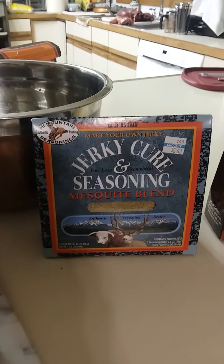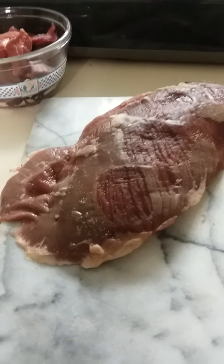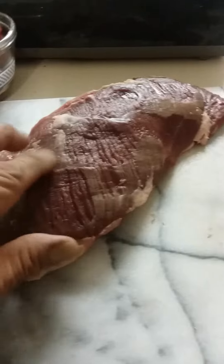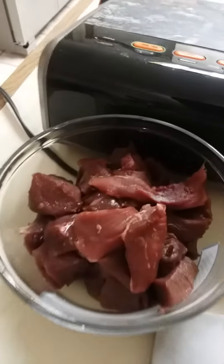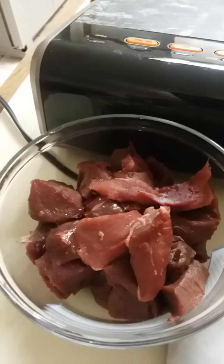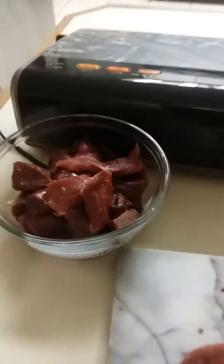I'll be back maybe in a couple days because I gotta let this all marinate. I'm cutting it up, I gotta clean all this stuff off it and everything. And that's some stew meat right there — it's gonna be stew.